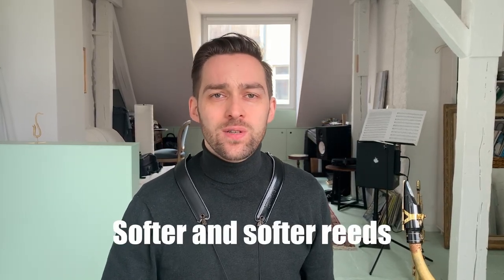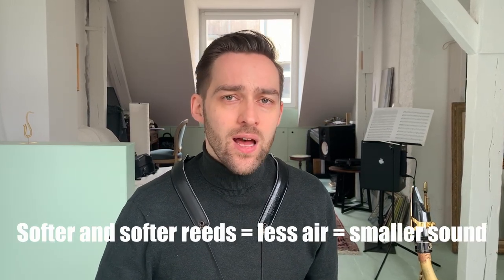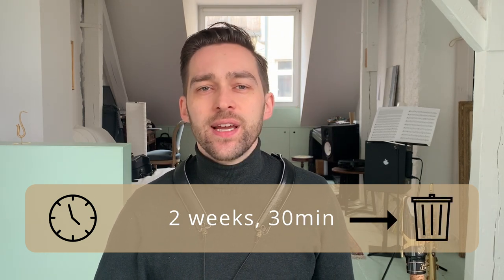This might sound like a no-brainer, but many of us might be guilty of playing the same old reed for too long. This can lead to the insidious process of getting used to softer and softer reeds, using less and less air, therefore getting a smaller sound and so on. If you then switch to a new reed, you have the feeling that it is too hard and too difficult to play. This should definitely not happen. It is difficult to say exactly how long you should play one reed, but if you've played a reed for two weeks every day for 30 minutes, it is quite likely that you should throw it away and take a new one.